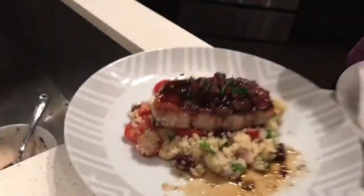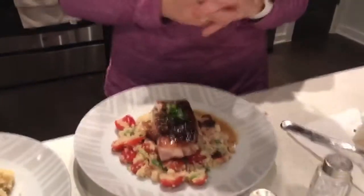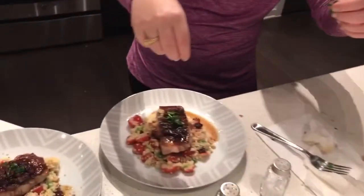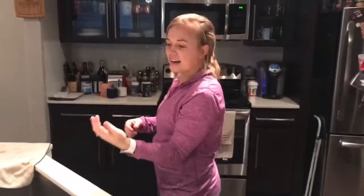I think we killed it. It's a little sloppy but that cherry sauce is really good. Hit it with the parsley — garnish game strong.